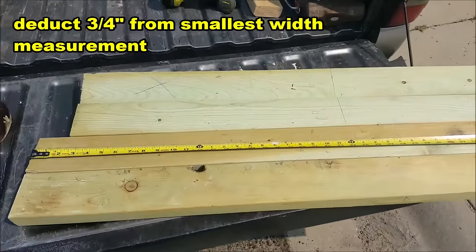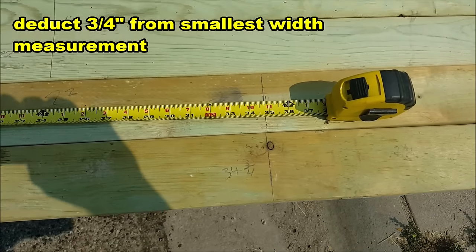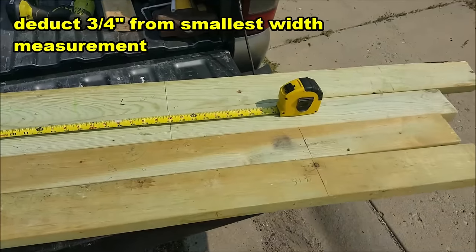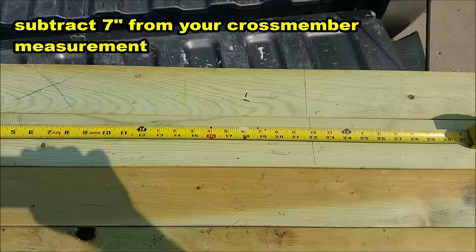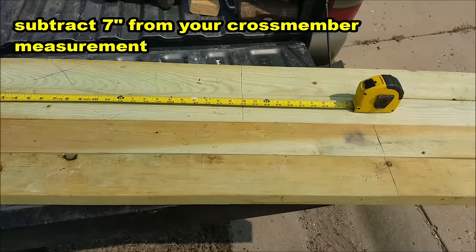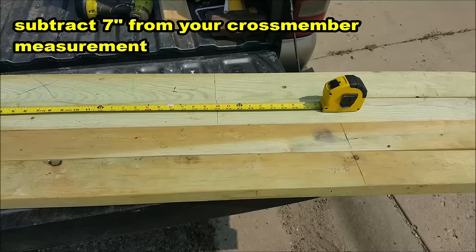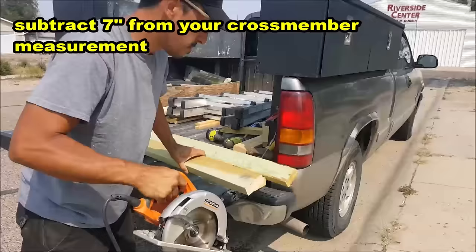The width of my gate opening is 35 and a half inches at the smallest point, so I'm cutting the horizontal pieces at 34 and three quarters inches — two pieces for the top and bottom. For the height, I measured 29 inches from the existing cross members, but I have to subtract 7 inches because the horizontal 2x4s sit on top and bottom of the vertical pieces, taking up approximately 7 inches — since each 2x4 measures 3 and a half inches.